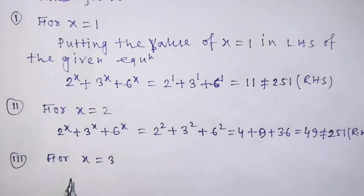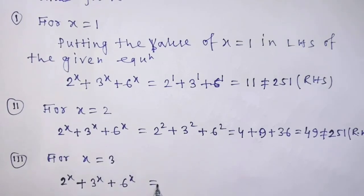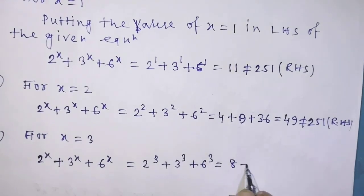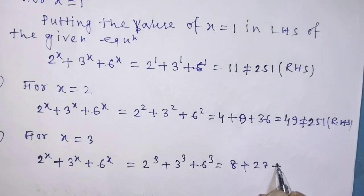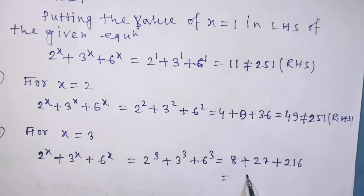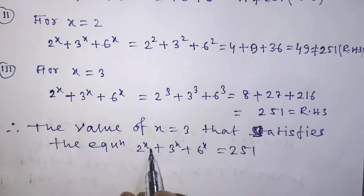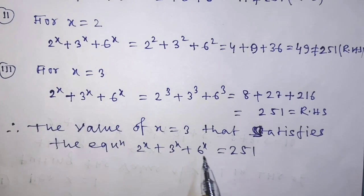For x equal to 3, we can write from the left hand side: 2 to the power 3 plus 3 to the power 3 plus 6 to the power 3, that is 8 plus 27 plus 216. If you add these three numbers, you get 251, that is the right hand side. So the value of x equal to 3 satisfies the given equation 2 to the power x plus 3 to the power x plus 6 to the power x equal to 251.